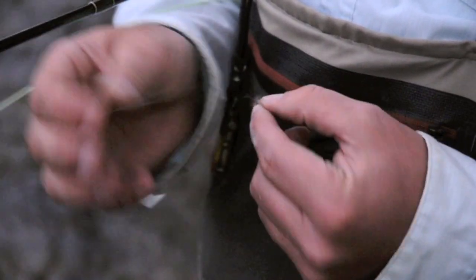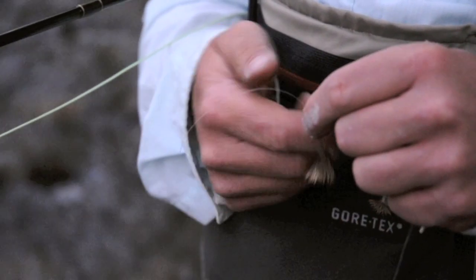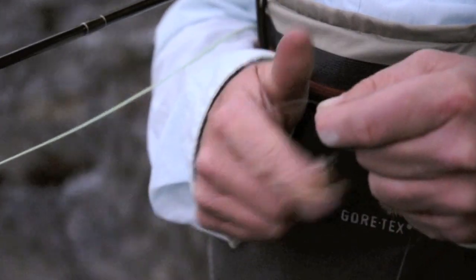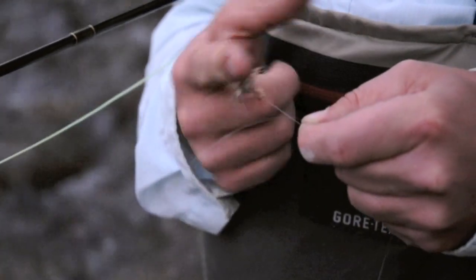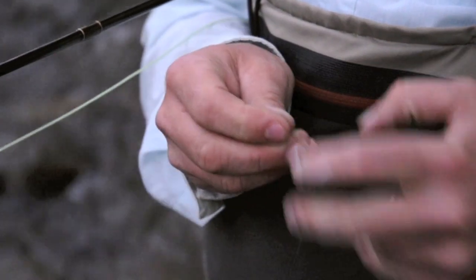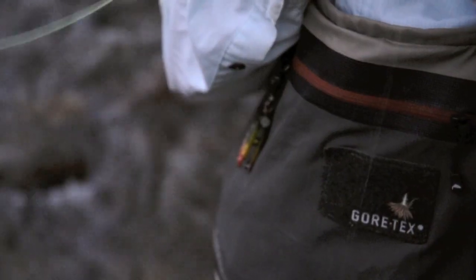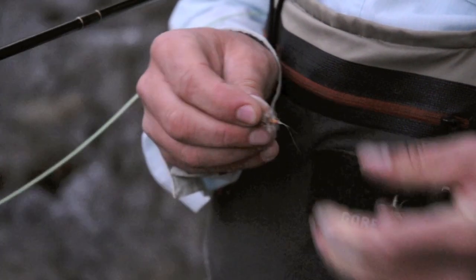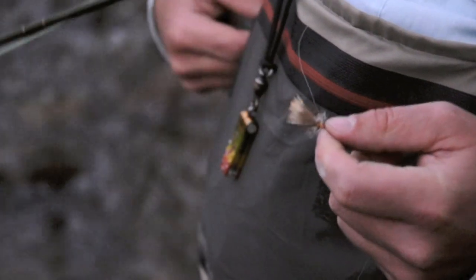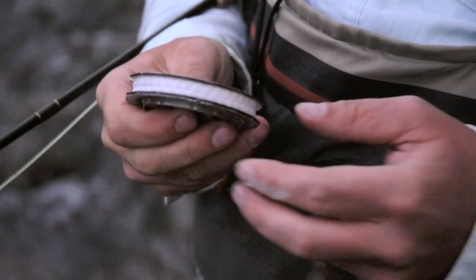Thread the fly, leave a generous tag end, hang the fly in the loop, and I'm going to just spin the loop five or six times. Reach through, pull the tag end through, spit and pull. We're going to tie this knot two more times the exact same way.